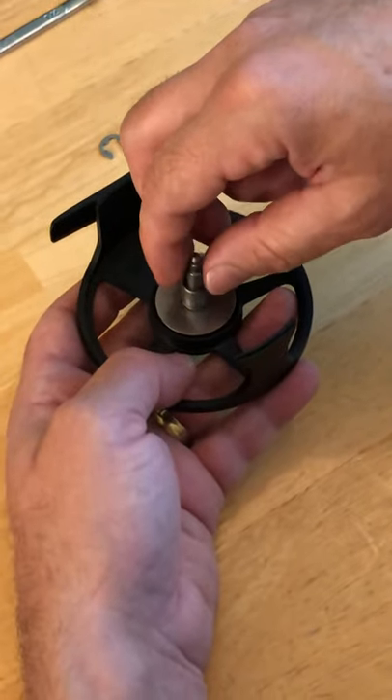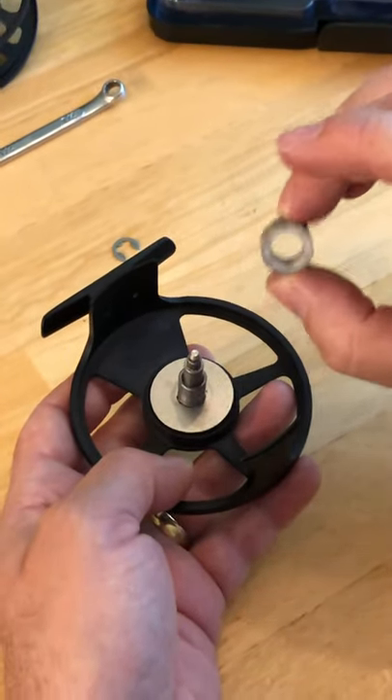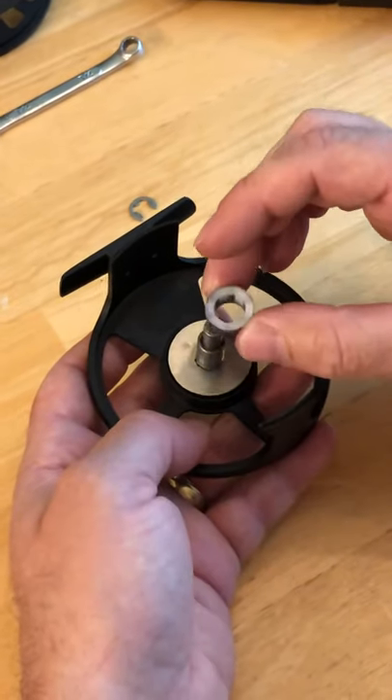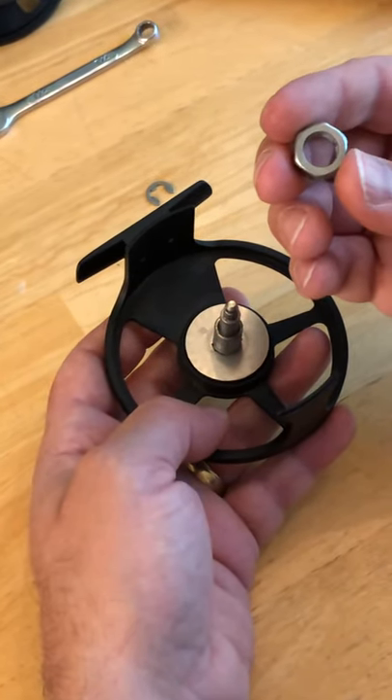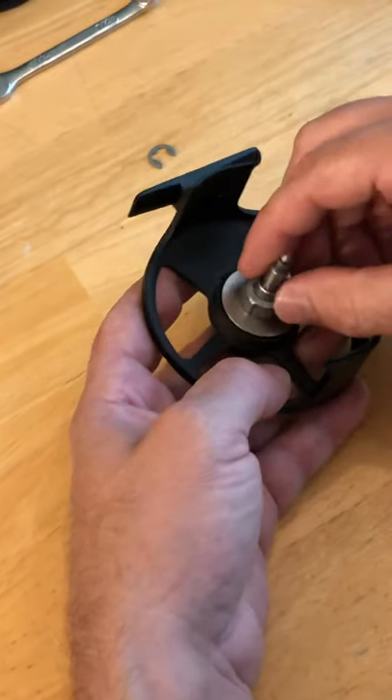Make sure that stays seated. The white plastic disc is left-hand retrieve; the metal disc is right-hand retrieve. Put that in whichever way you want.